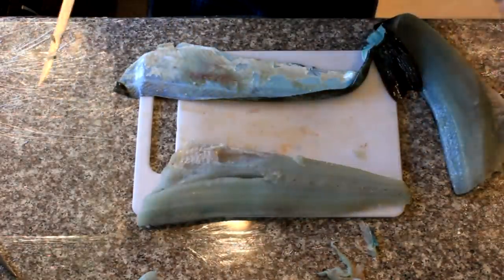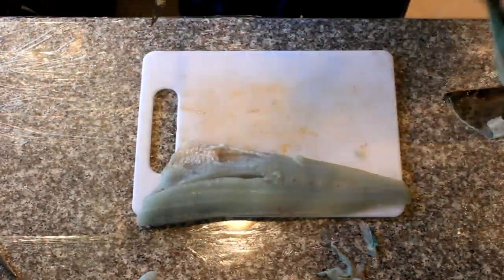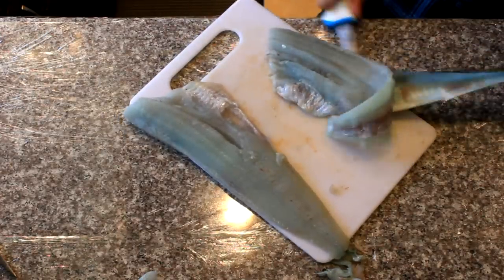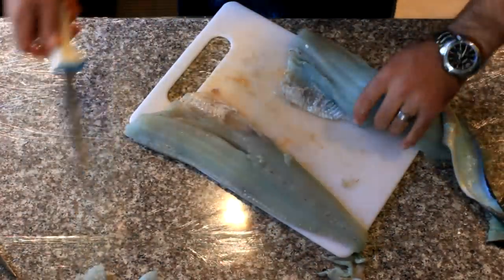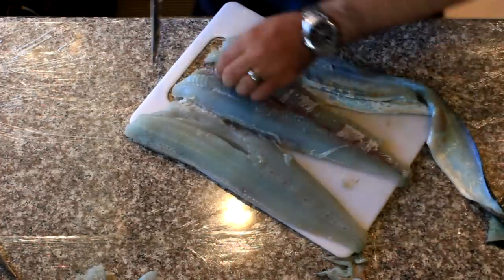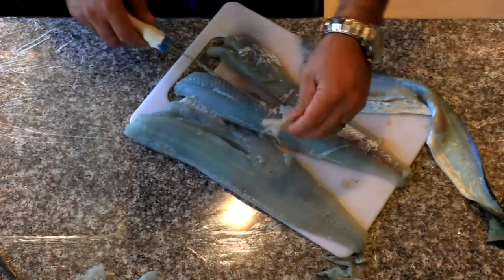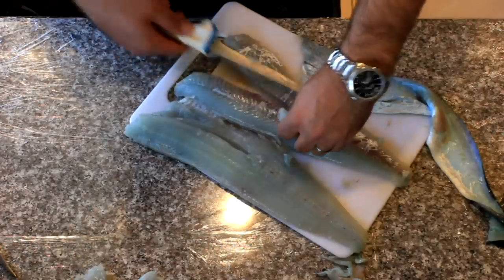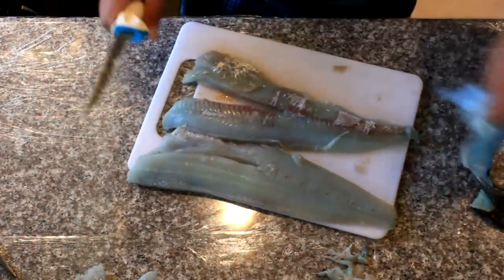So there you have one beautiful fillet. Let's do the other one the same way and then we'll be done. So there we have it — all done. Two great fillets from this lingcod that we're going to turn into some fish and chips. Stick around later to see how we make the fish and chips. That's all there is to it.